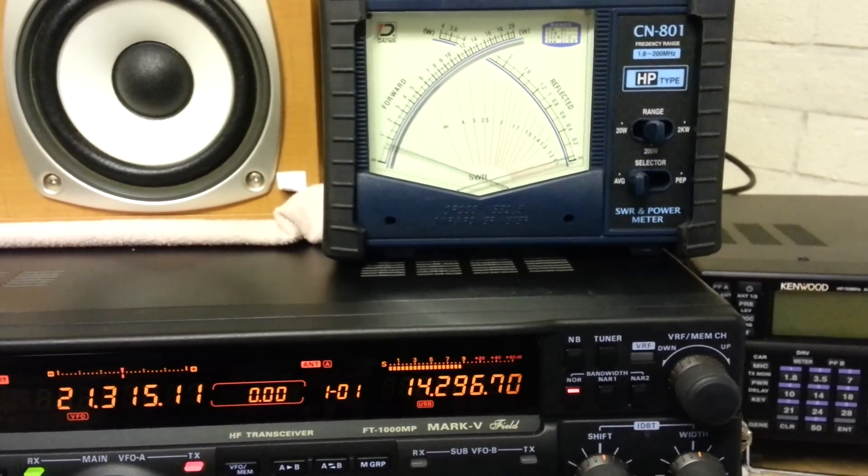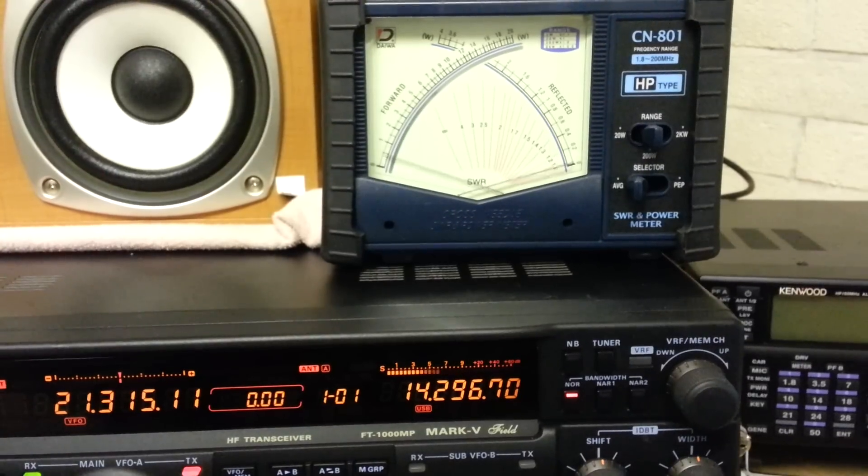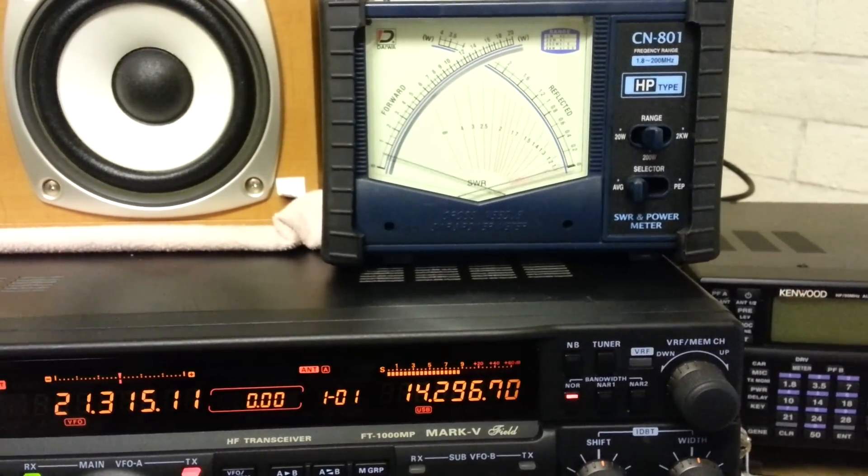As you can see, the needle roughly stays about the same place, and some of the peaks are slightly higher, but otherwise it's about the same.